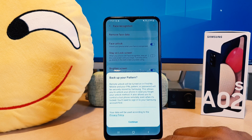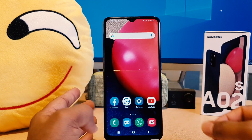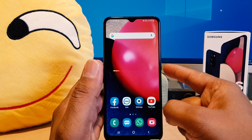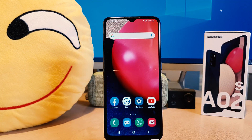Now let me finish the setup, go back, and lock my phone. Let me try to unlock — you can see this device is recognizing my face and it's unlocking. So this is really quite interesting.